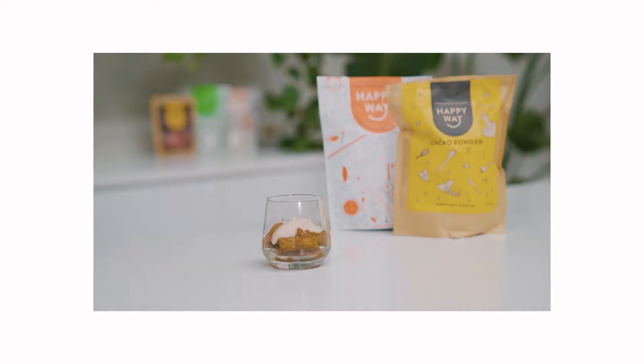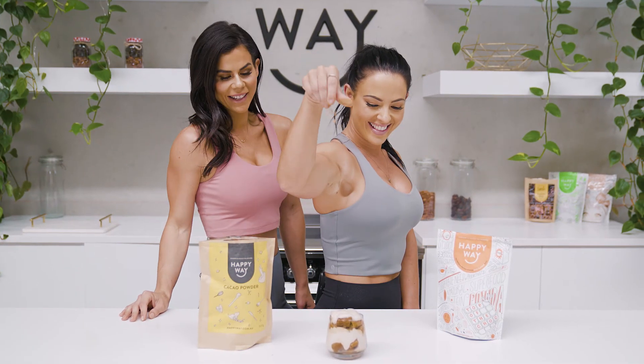The next step is to layer up the sponge fingers in the coffee mixture with the protein combination, and top it with the cacao powder like salt bae over there.